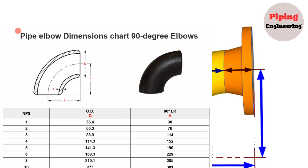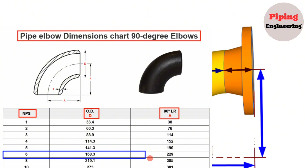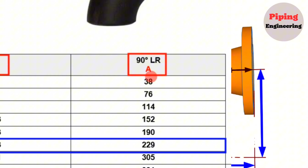Let's look at the pipe elbow dimensions chart for 90-degree elbows. The nominal pipe size is shown in the first column, the outside diameter in the second column, and the radius of the 90-degree long radius elbows in the last column. In our example, we look at the row with nominal pipe size 6. The 6-inch elbow outside diameter is 168.3mm and the center-to-end dimension is 229mm.